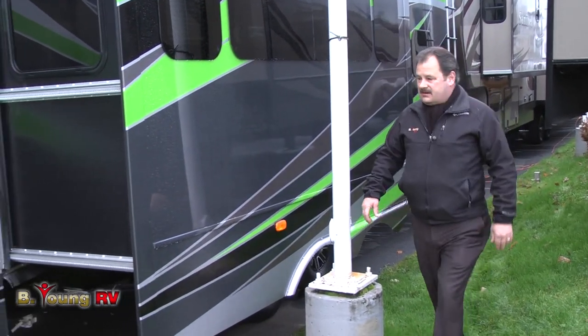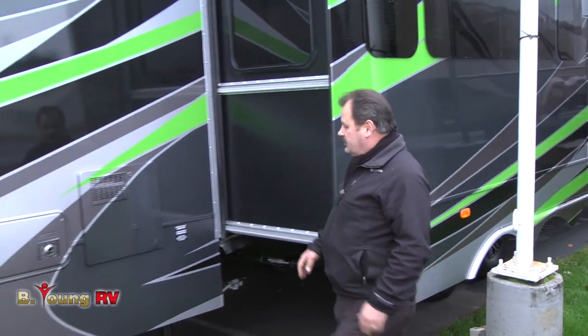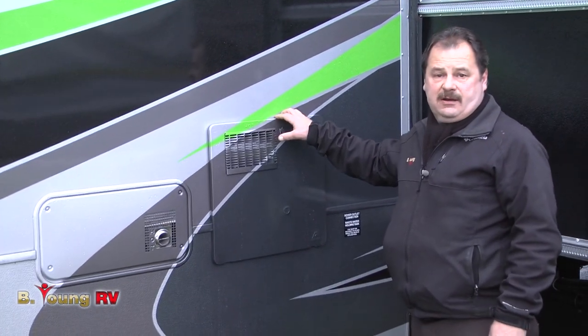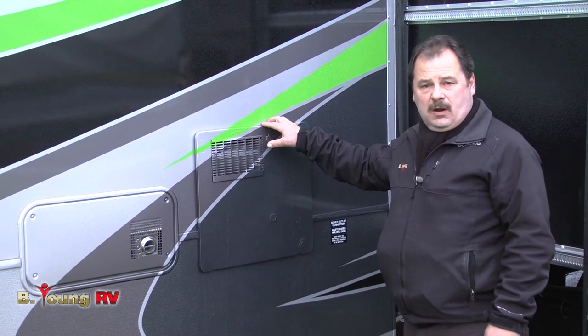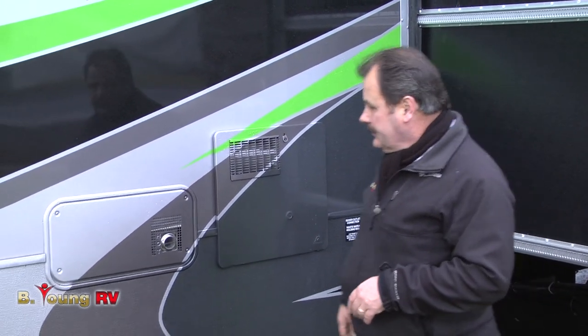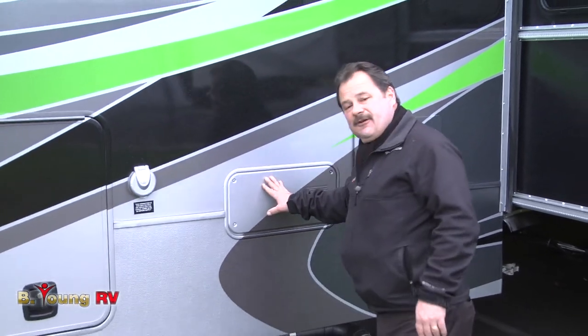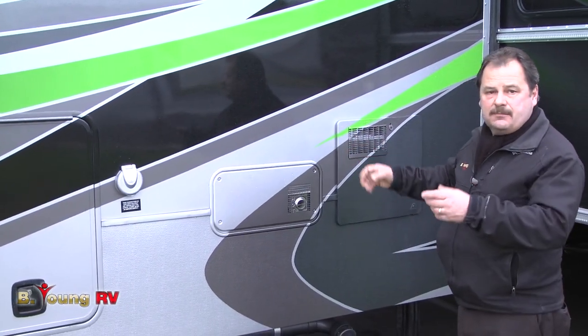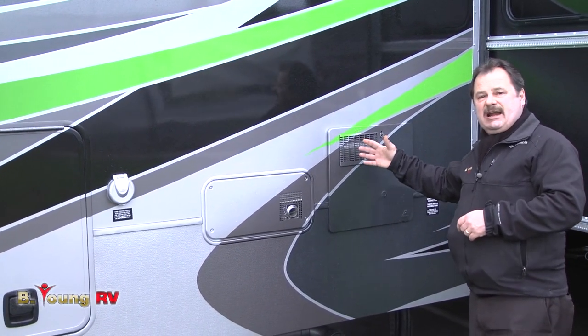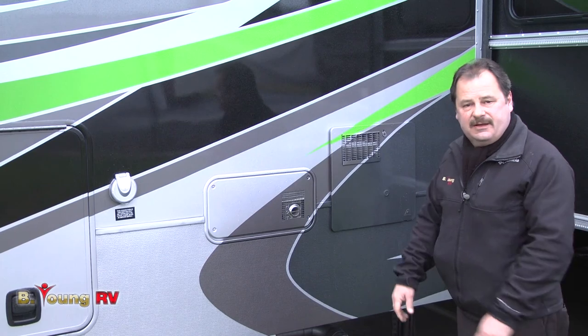Coming around to the front area, you'll notice the size of the water heater compartment door — it's a little larger. It is a 10-gallon water heater operated by gas or electricity, or simultaneously for quick recovery. They did a good job of tapping the furnace and the water heater together — they're both propane lines, so you don't have them strung all over. They're a little noisy at ignition, so it's nice to have them separate and out of the way of the living room.